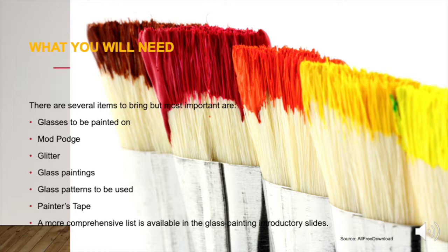What will you need? There are several items to bring, but most important are the glasses that you will paint on, mud pod, glitter, glass paintings, glass patterns to be used, painter's tape. A more comprehensive list is available in the glass painting introductory slides.